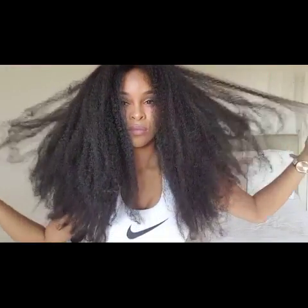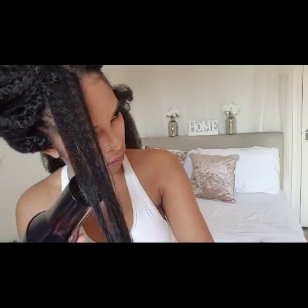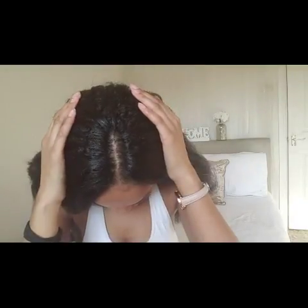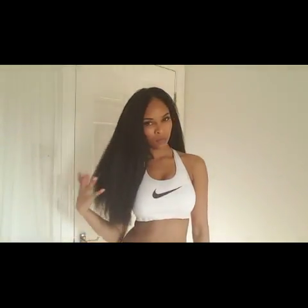This is what it's looking like once I've installed all three and a half packs into my hair. I'm going to blow dry it straight now. If you'd like a more detailed video of how I straighten this hair, please let me know in the comments below. Thanks for watching — don't forget to like, comment, and share, and do subscribe. See you in the next one, bye!